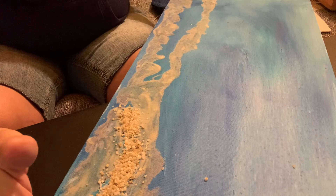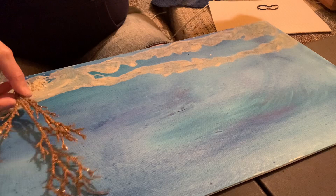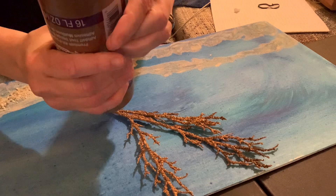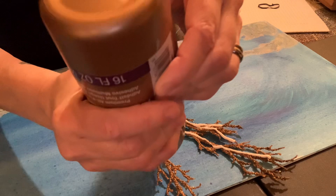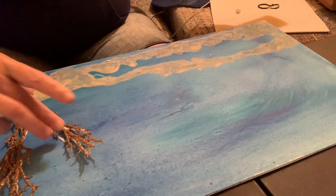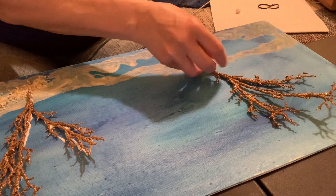I'm going to glue on these sticks that have some gold glitter on them, and I'm going to put the crazy glue onto them so they stick a little bit better. These are plastic branches I had from another project with gold glitter that I'm using as coral or ocean props. I'm going to put another one over here on this side at an angle as well.